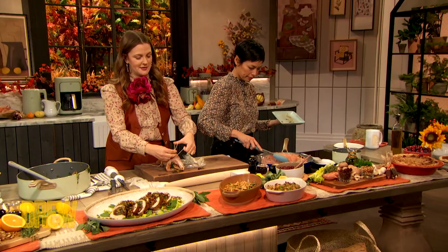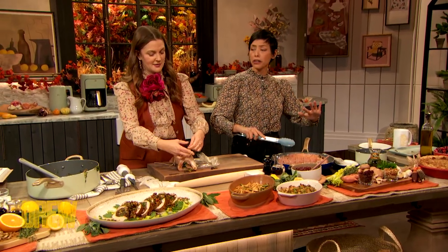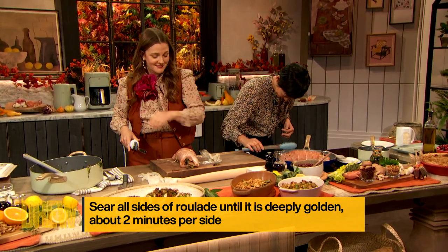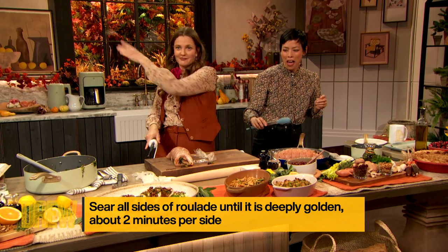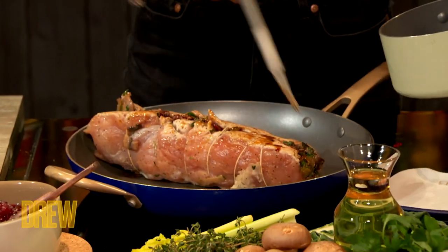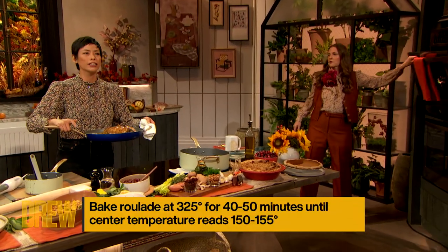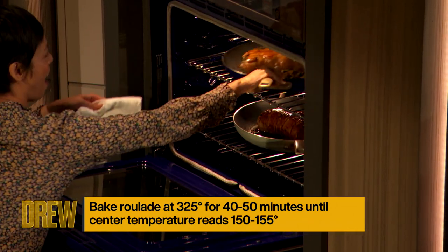I'm gonna start searing it off. We have a hot pan here and I'm just gonna sear — roughly two minutes on each side, so two minutes, four sides, all around. After you sear it to a golden brown, you're gonna put the glaze on. The glaze is just a little bit of tamari, a little balsamic, a little orange juice for sweetness. When it's all glazed up, add the leftover stuffing on the side, then pop the whole thing in at 325 degrees. It's gonna roast for about 40 to 50 minutes until the internal temperature reaches 150.